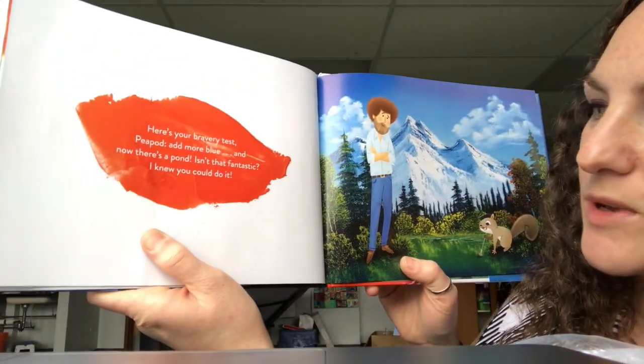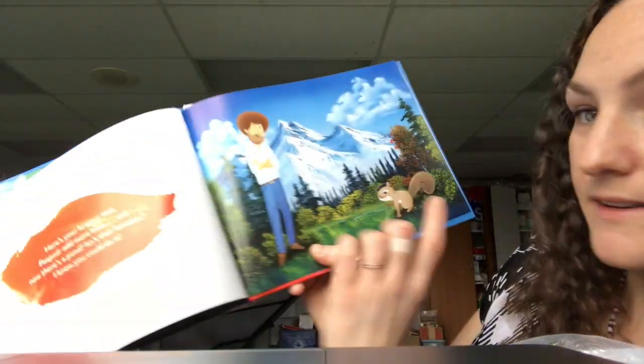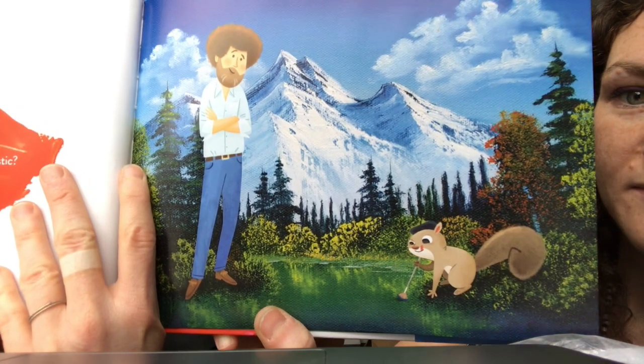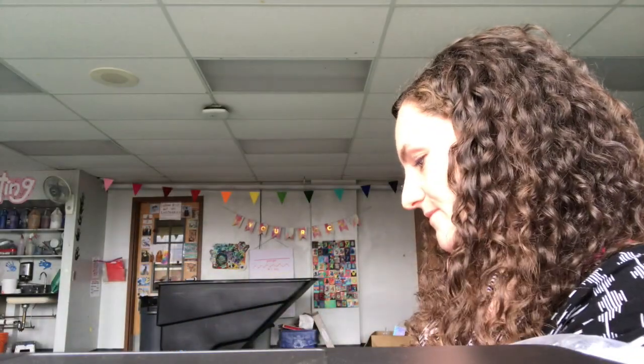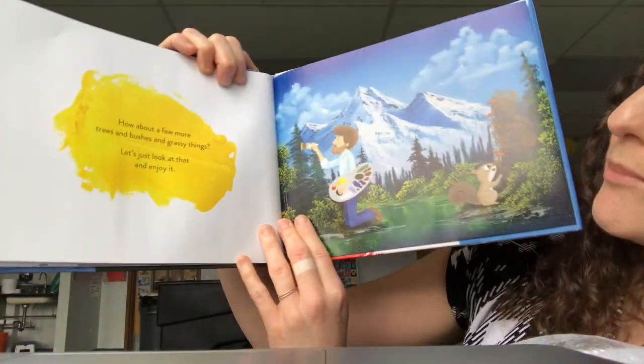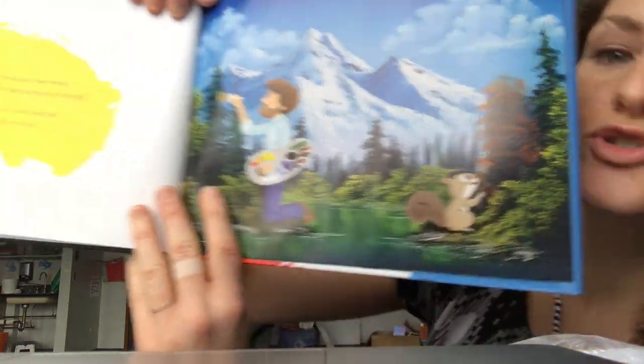Here's your bravery test, Peapod. Add more blue, and now there's a pond! Isn't that fantastic? I knew you could do it. How about a few more trees and bushes and grassy things? Let's just look at that and enjoy it.